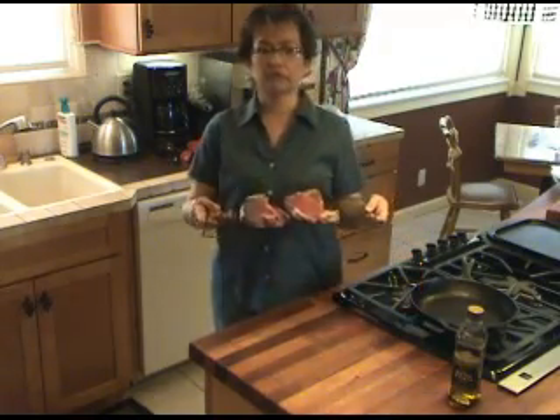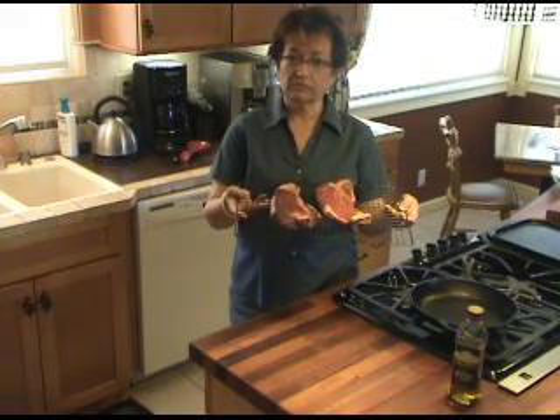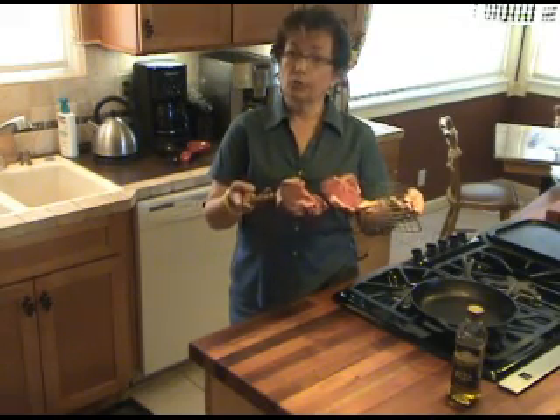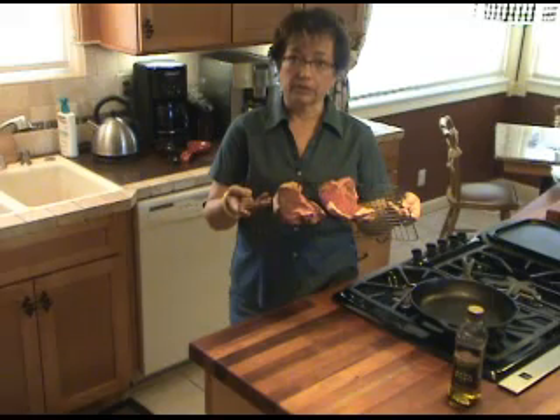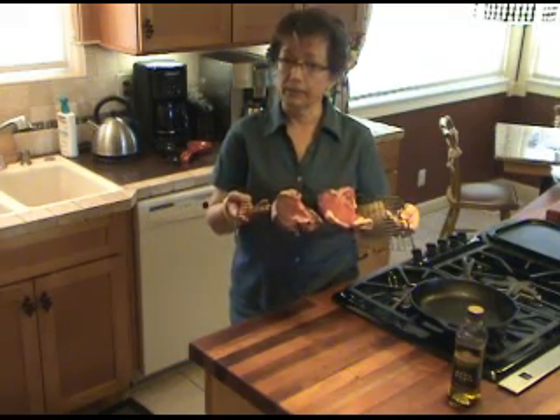You simply get a good cut of meat. Now this is Nevada beef, grass-fed and finished, with no hormones and no antibiotics. It costs a little bit more per pound, but I think it's worth it at $11.98 a pound.